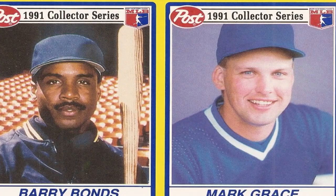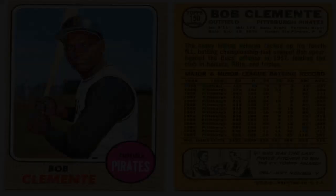One: Start with a focus. To begin your collection, it is important to decide on a specific focus. You can choose to collect cards of a particular team, player, era, or set. Having a clear focus will help you stay organized and focused on building a cohesive collection. Research and learn about the specific area you choose to collect in order to gain knowledge and expertise.